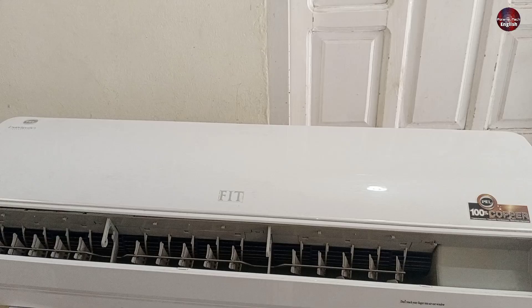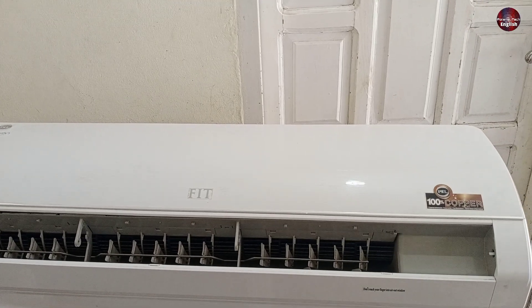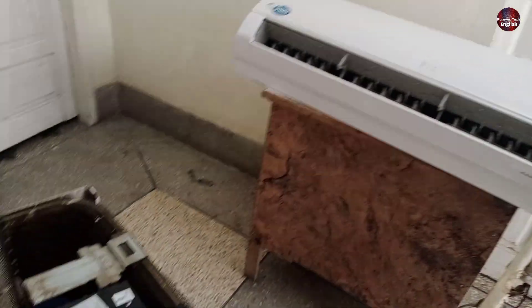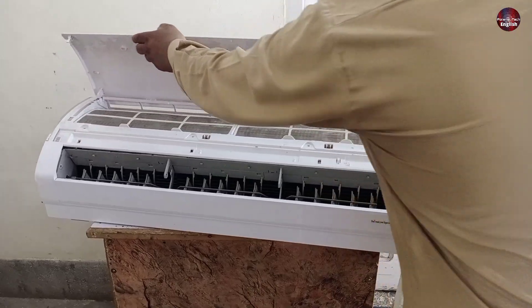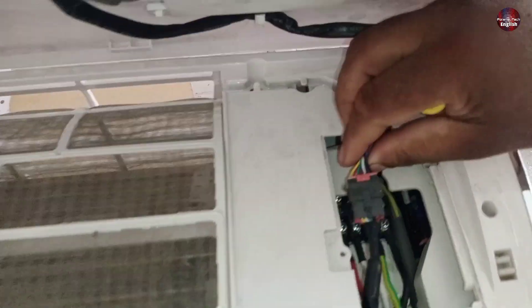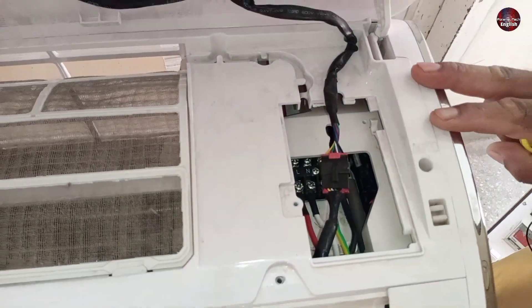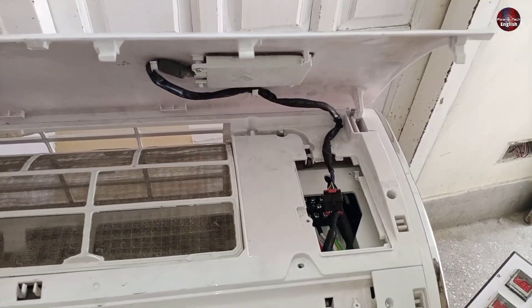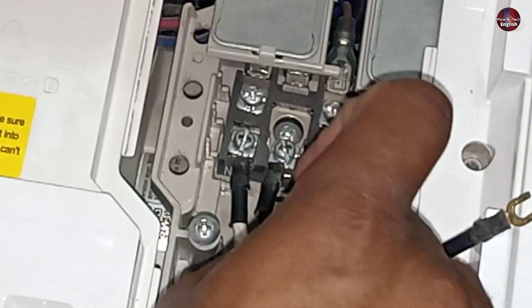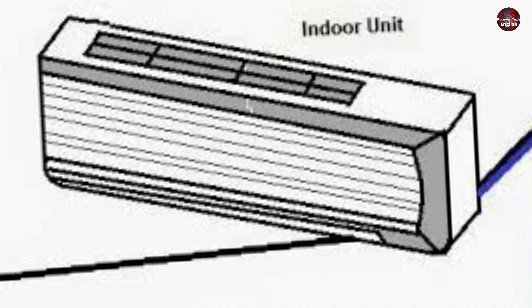This is the inverter air conditioner on which I am going to demonstrate the wiring connections. The electric supply of this air conditioner goes from the indoor to the outdoor unit. I am going to demonstrate the indoor connections first. For starting the wiring, it depends on you whether you start from the indoor unit or the outdoor unit, but the best is to start the wiring from indoor if the unit supplies electric power from the indoor.